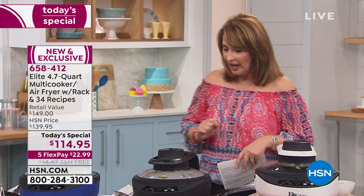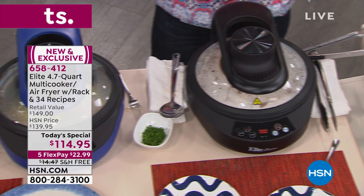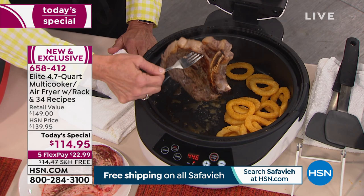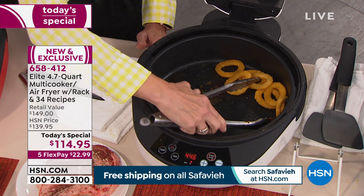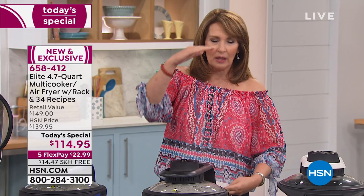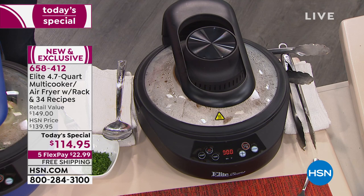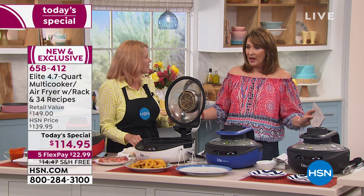My favorite part: it has a window so you can see exactly what's going on — french fries, a macaroni casserole, salmon — you can watch it all happen. With regular air fryers, the basket design means things on the outside cook faster than things on the inside. You have to open it, move things around, and restart. Not here — you get even cooking because the design is smart. The food isn't piled up; it's a large 4.7-quart capacity.